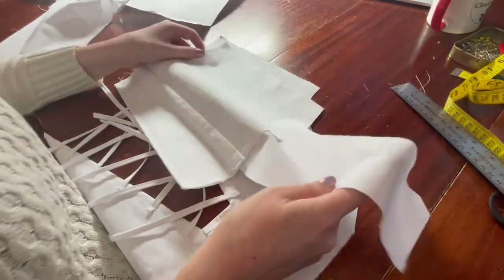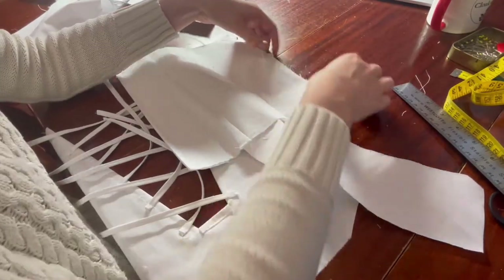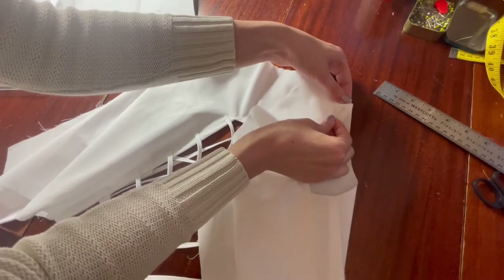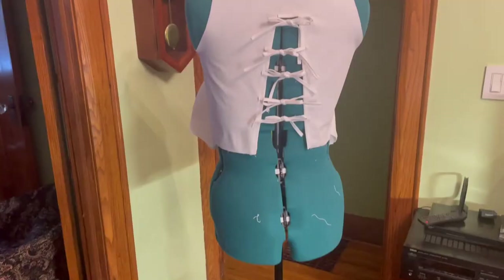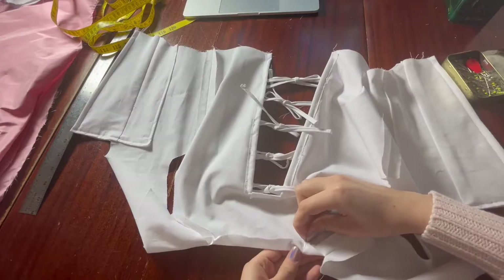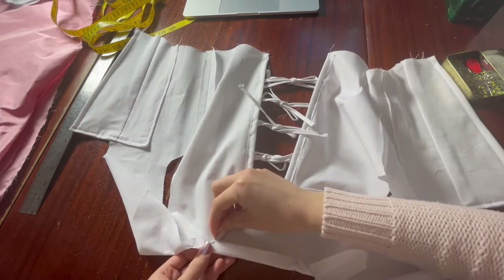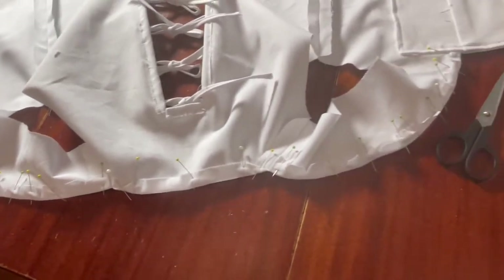It was a simple matter then to join the back piece to the two front pieces, both at the shoulder and at the side, and clip and press the seams as necessary. Then I popped it on my dress form so I could fasten the ties to the appropriate width. Following this, I turned the top and bottom edges toward the inside, clipped as necessary, and topstitched all the way around.